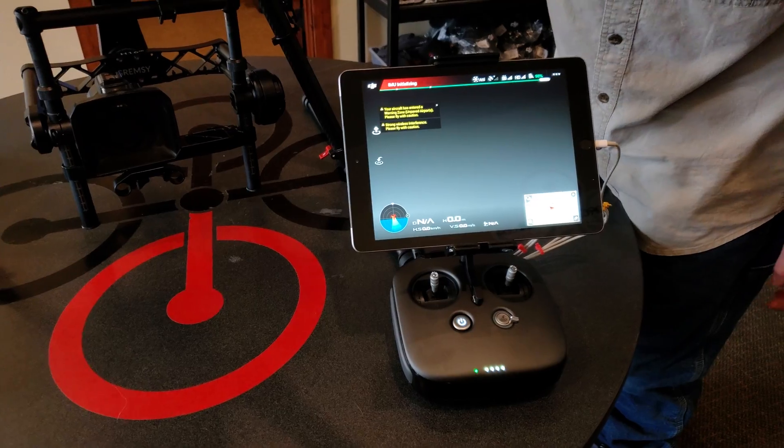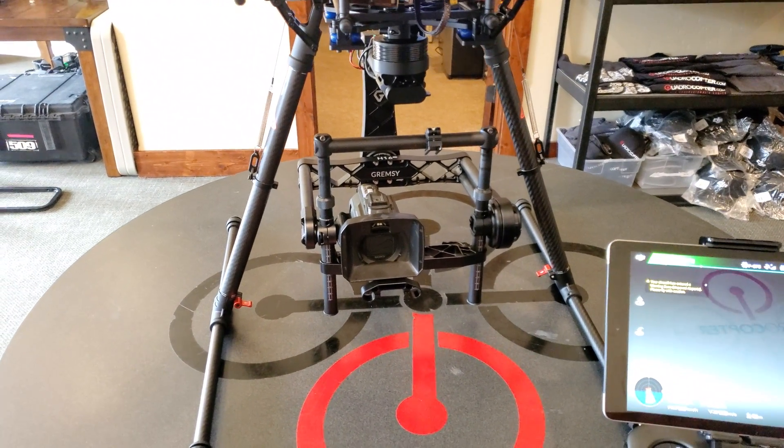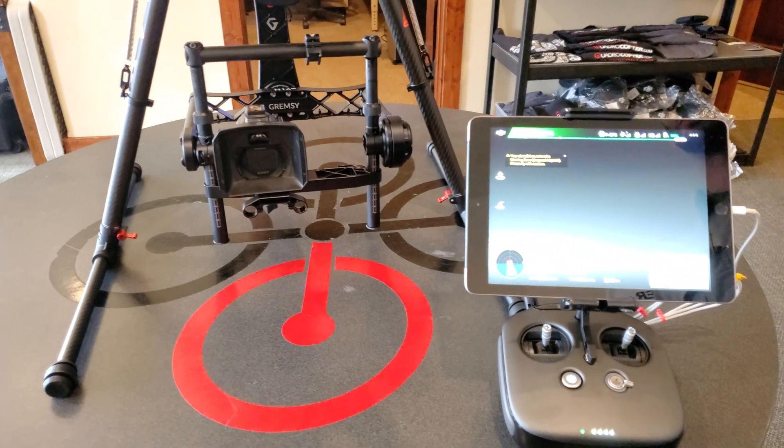Around the backside here I'm just gonna flick the power switch for the H16. I want to just keep it steady while it does that boot sequence.